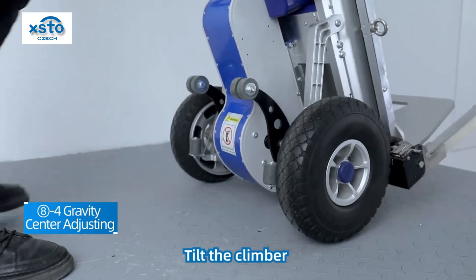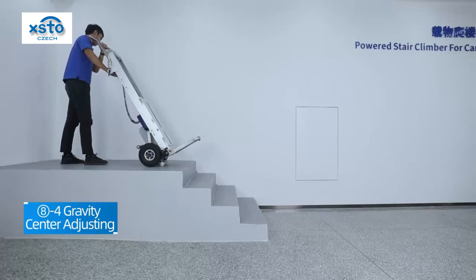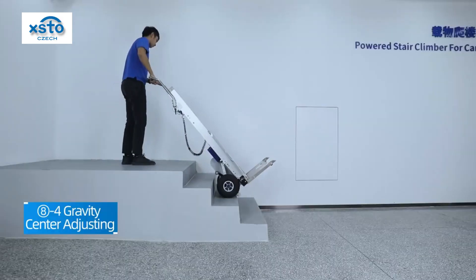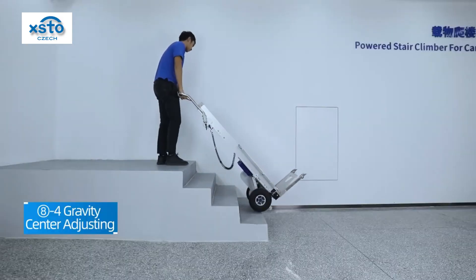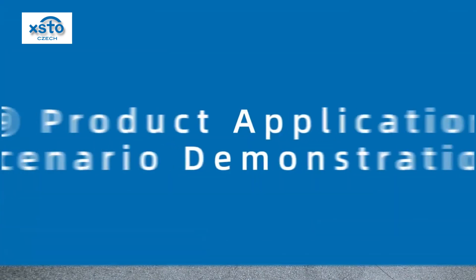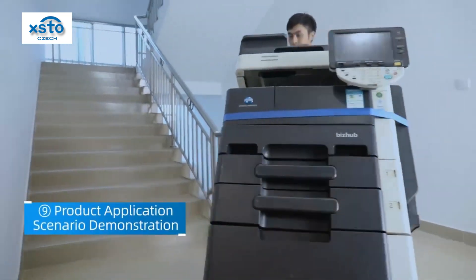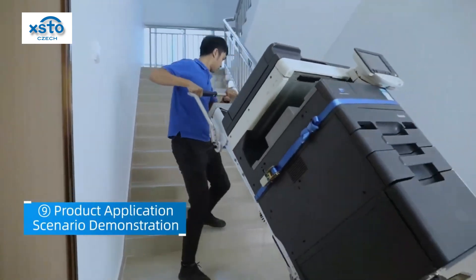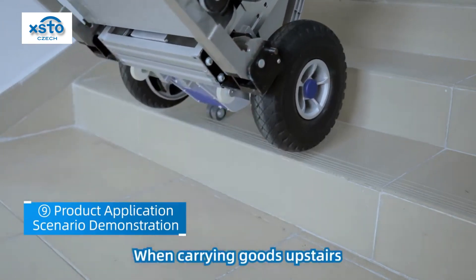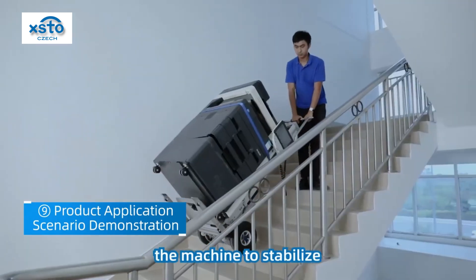Tilt the climber and turn on the brake function. Lean forward slightly, straighten your arms and press down on the machine to stabilize.